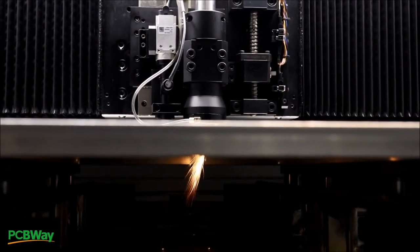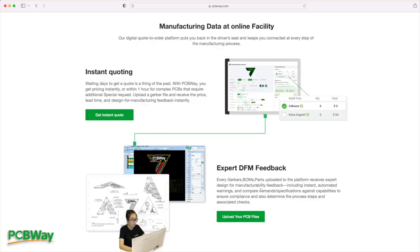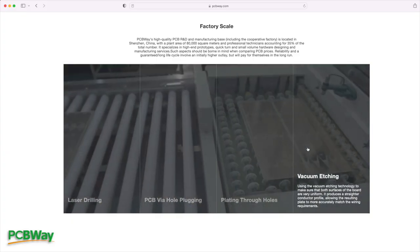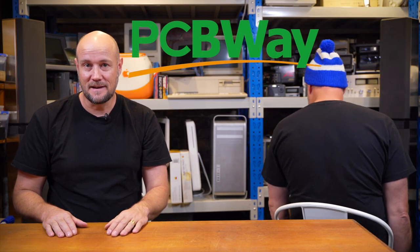And not to mention the real PCBWay offers CNC machining, 3D printing, design and layout services, instant quotes and all with a lightning fast turnaround. Watch this turnaround. If you need a real product done real fast with real results and real quality, check out The Real PCBWay. They make it easy.